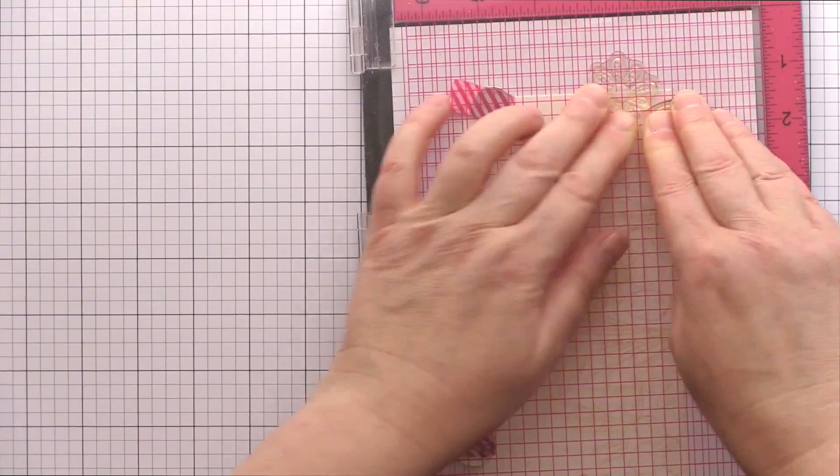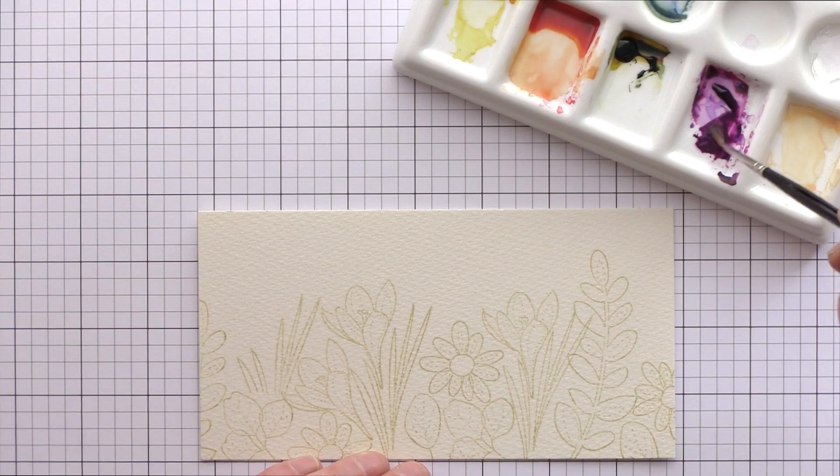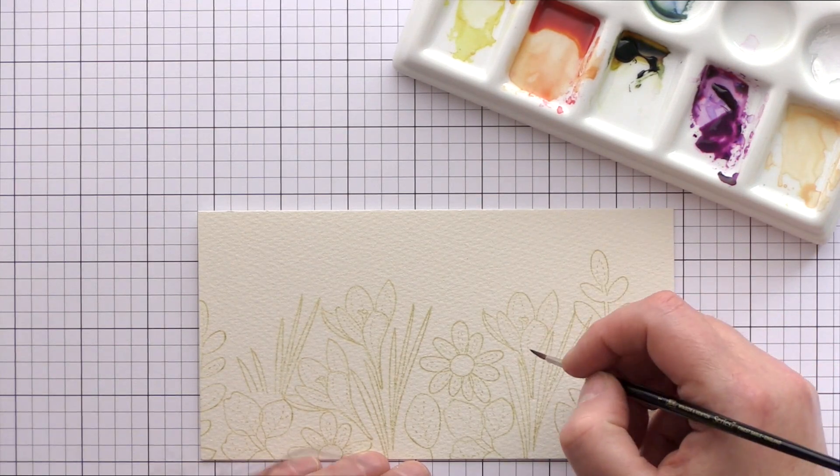I continue stamping the various images from the set along the long edge of the watercolour card until I completely fill the space with blooms and leaves.